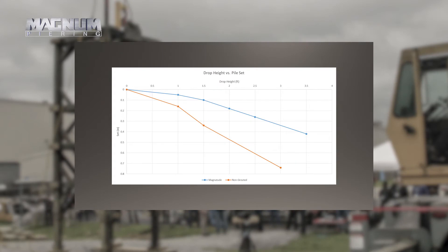Yesterday you saw that this orange line here is the non-grouted pile. We did three drops — this is the drop height on the x-axis and the measured set — so there are three data points. The magnitude pile we hit five times; but as you can see, it's the same drop weight, same cushion thickness, piles very similar in length. So obviously if you get more set under the same energy you'd expect less capacity. I think everybody expected the magnitude pile to have higher capacity, so that's the first indicator.